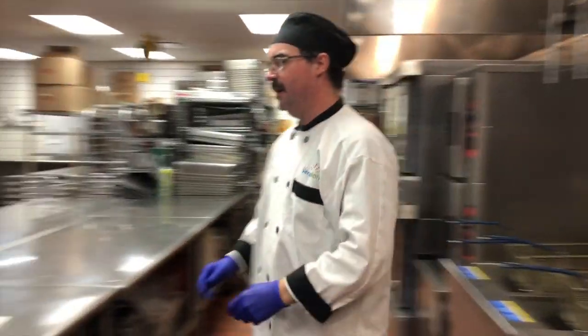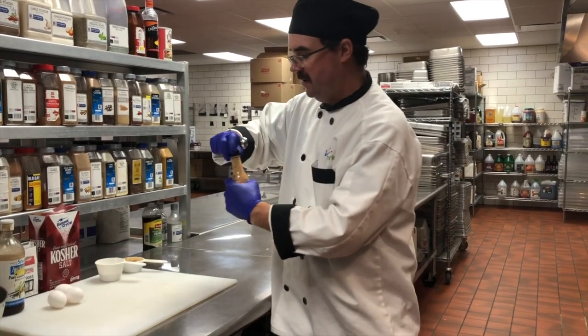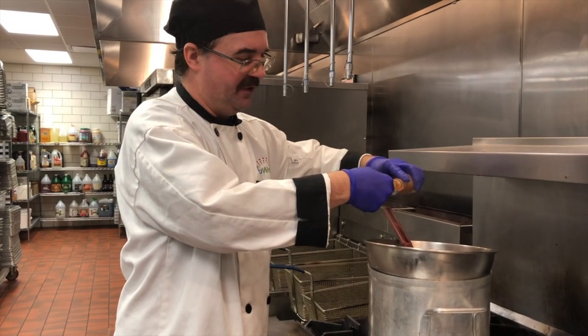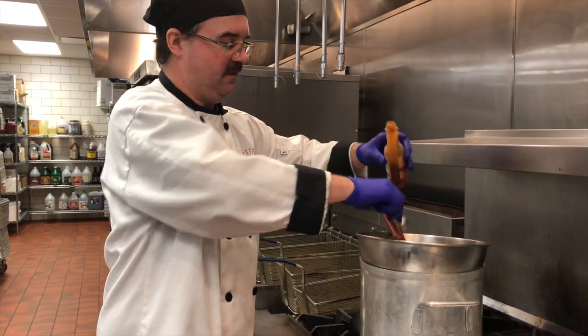I'm going to add the Lola's now — I'm going to add one and a half teaspoons. Or if you're dangerous, the whole bottle. I'm not that. There we go.